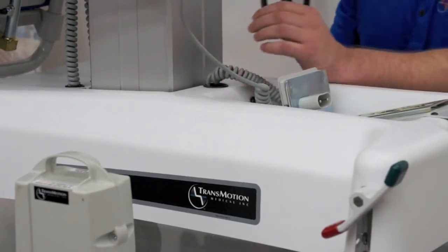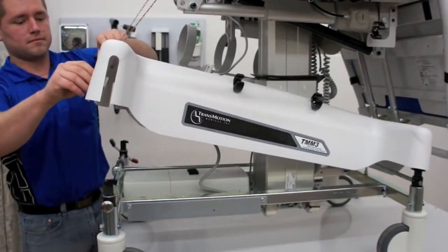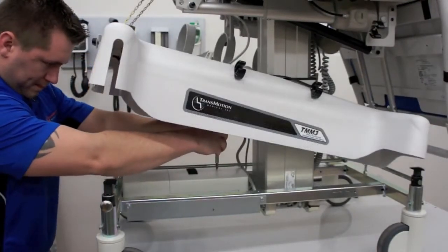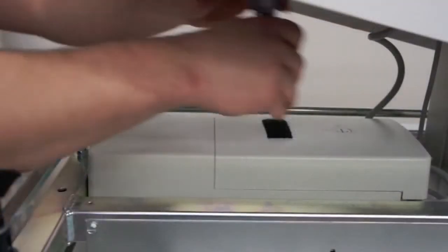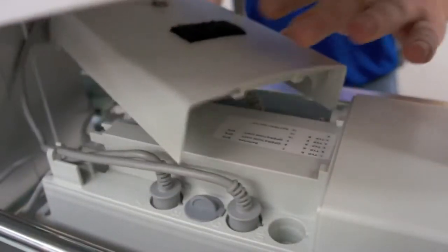Using a support chain, raise the back of the base cover to secure it in place. Use your flathead screwdriver and turn to the unlocked position, then remove the control box cover.